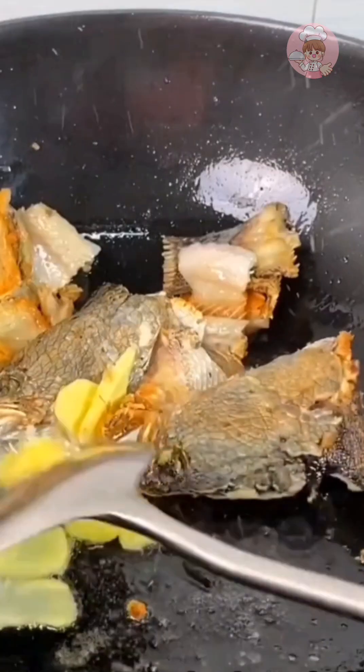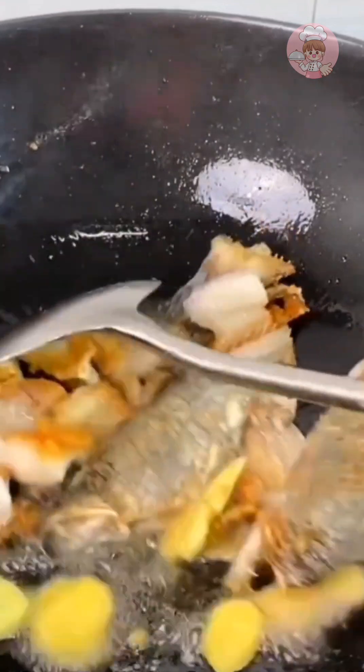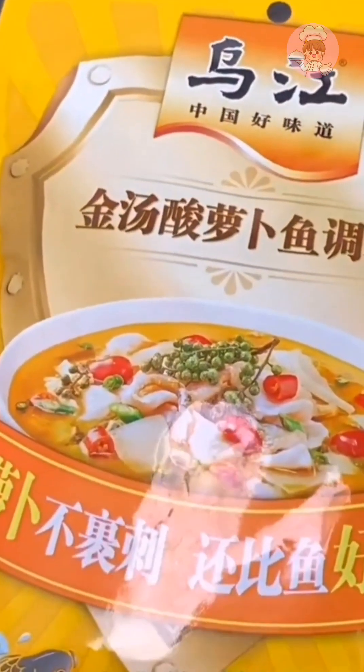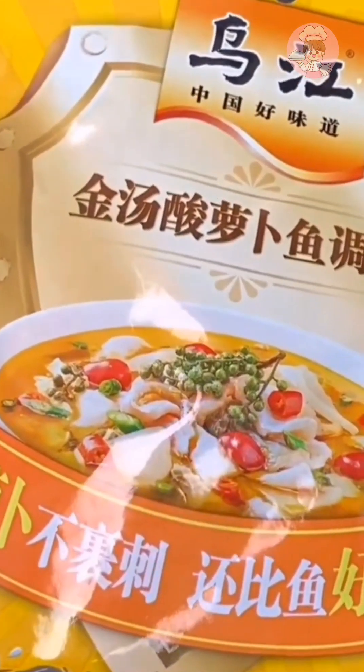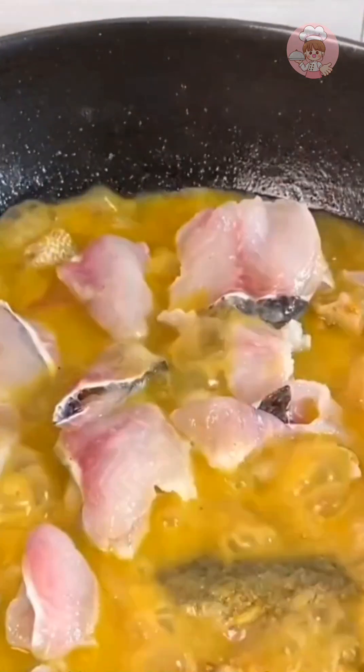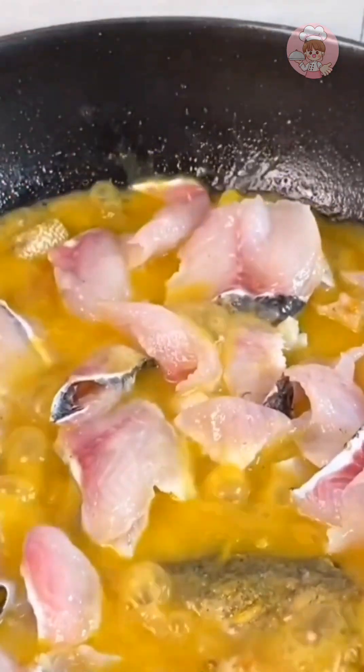My family loves sour soup fish. The key to cooking fish is the ingredients. Today I'm using the new sour radish fish seasoning from Wu Jiang — just boil the water and put the seasoning directly in. It's simple and convenient. The radish is not wrapped in fish bones like lettuce, so it's more comfortable to eat.